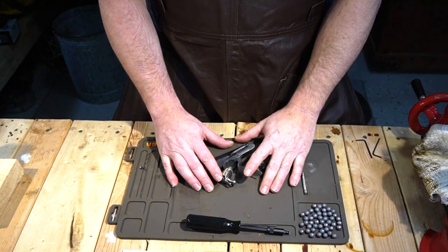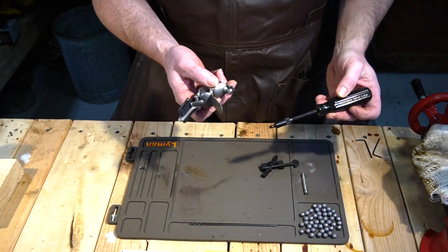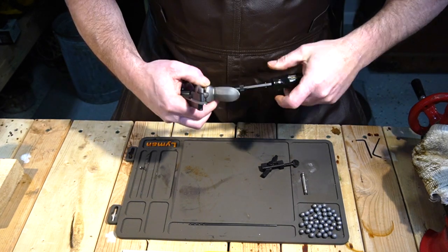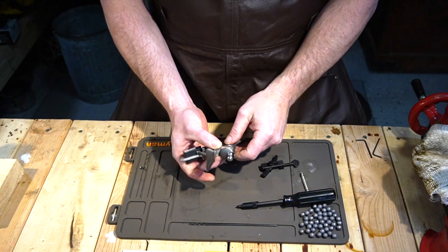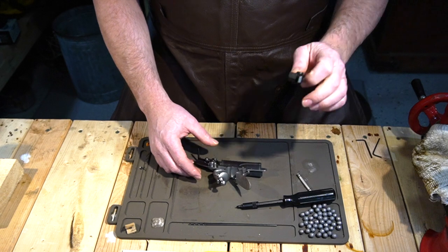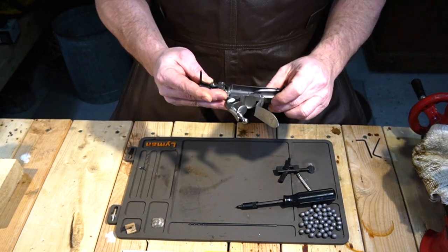The first thing I like to do when disassembling a lock is getting the flint out, because that thing will cut you like you wouldn't believe — it'll go right to the bone. So get the flint out, get the leather out, and then we're going to get the springs off.